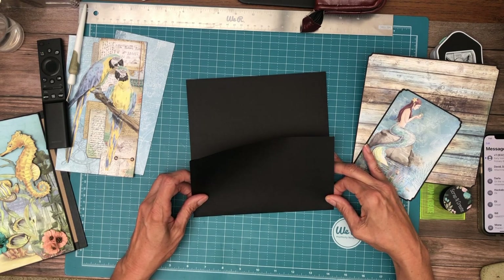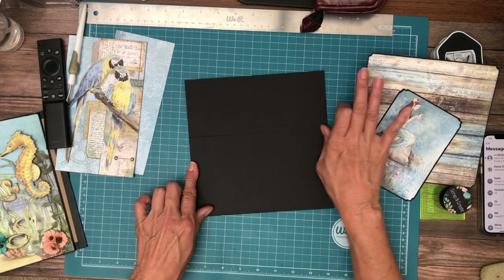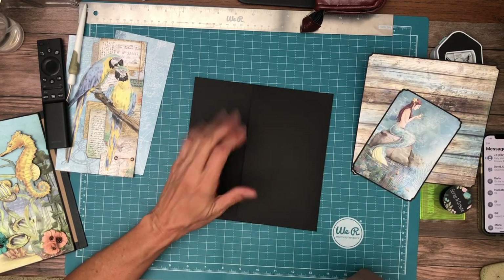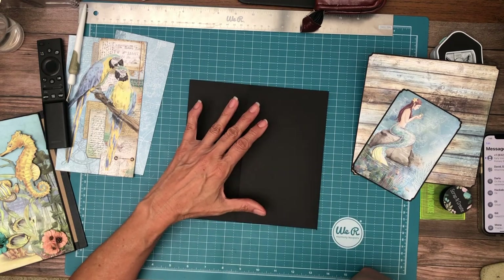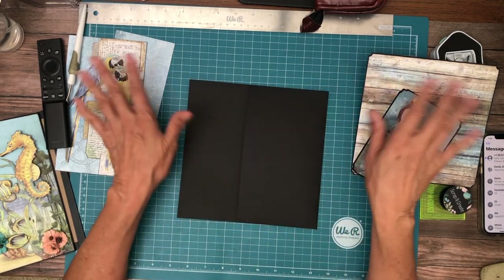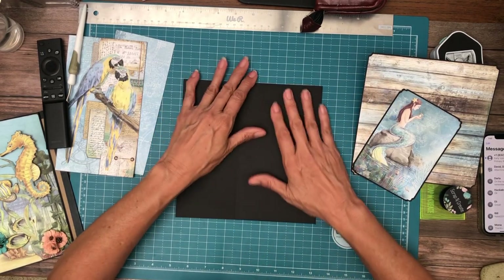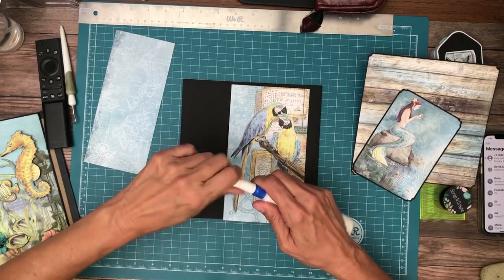I think building in order works well with Ciao Bella and Stamperia because I'm not trying to distribute a pattern, since each page is unique. In the graphic collections I have repeated patterns, and that's why I build so much out of sequence — I'm trying to distribute the patterns across the book, and it just lends itself to that type of design process.